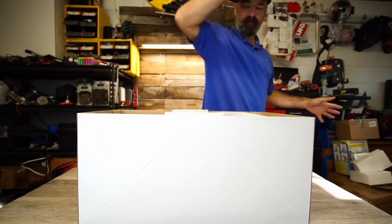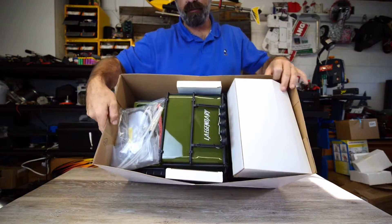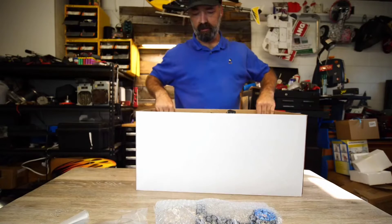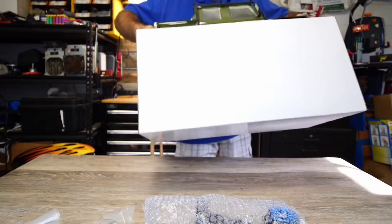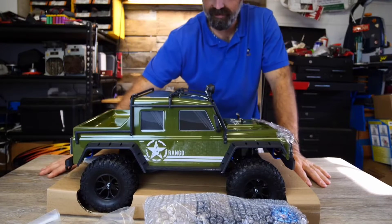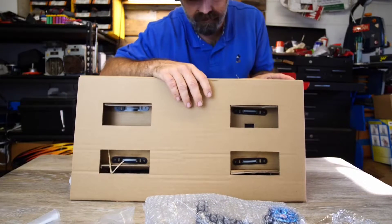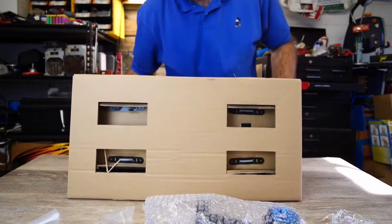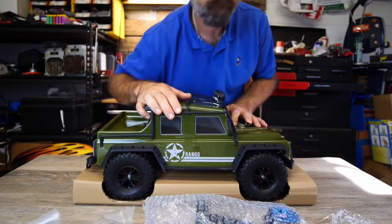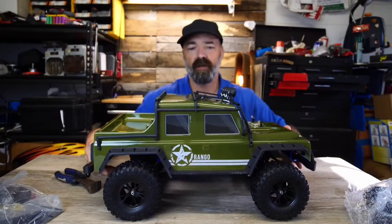Man oh man, this thing is amazing looking. Here's what you're going to see in the box — we got an accessory packet, we got a remote control. Here it is, the moment of truth. Look at this truck! This thing is massive and amazing. I love RC cars. Let me get something to clip these zip ties so we can open this up, look at what's inside, and then take it for a test drive.